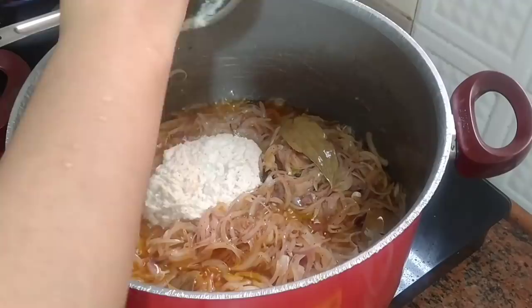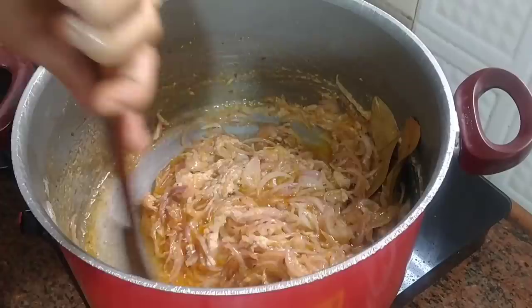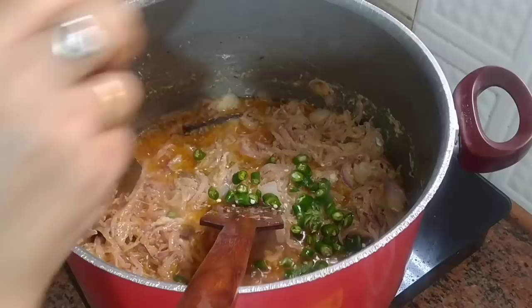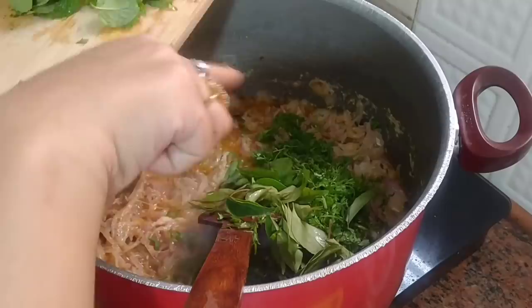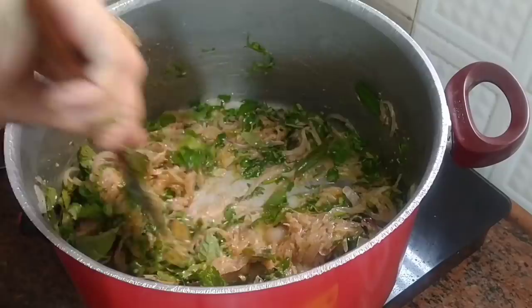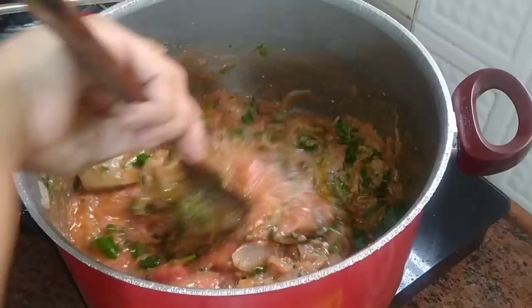This is the ginger, garlic and coconut paste — I will add it in. After frying, I will add 4 green chilies which I have chopped, a handful of coriander leaves and a handful of puddina leaves. Give it a mix and now I will add tomato paste, which I have blended.